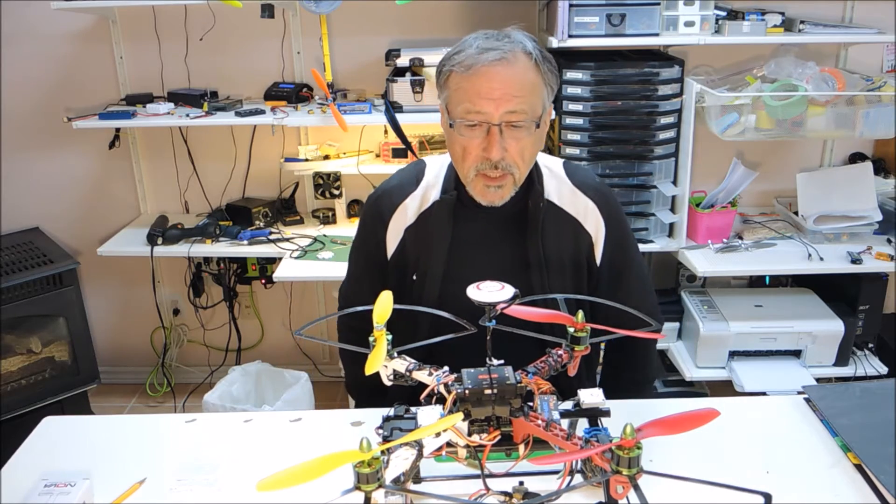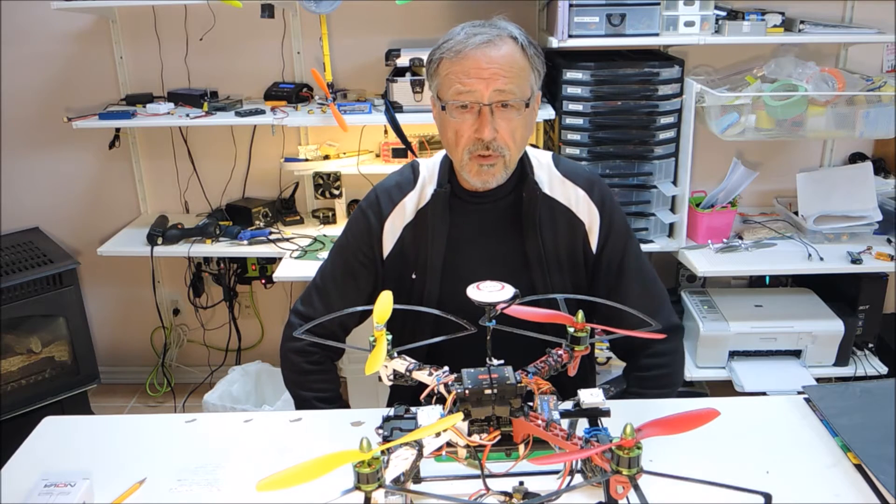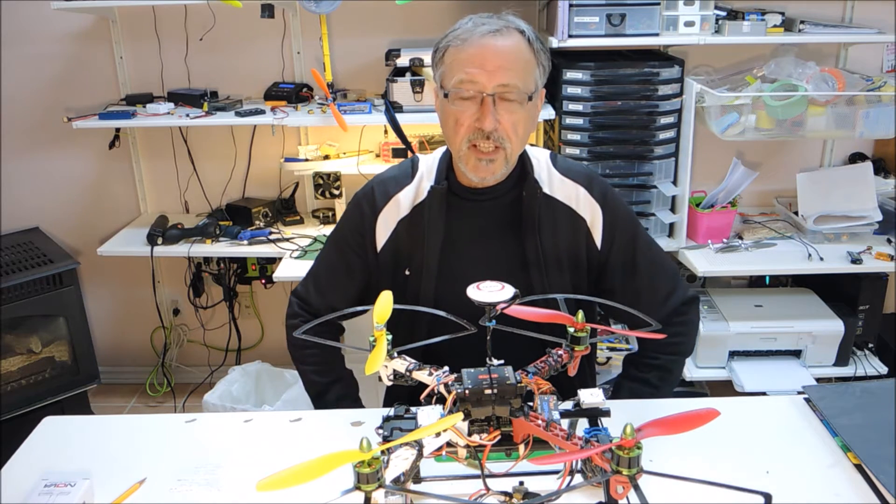Hello and welcome to Evermore Meadows, your one-stop channel for all things hobby-related. I'm changing the title.